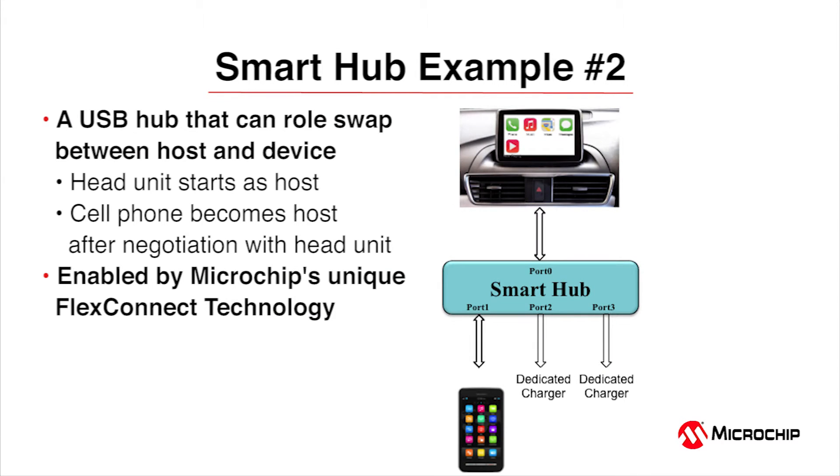FlexConnect technology enables two ports to change roles within an existing USB tree, offering host role swapping and host role switching with a specific downstream port. In this first example, the 5734 resides as the USB interface to an entertainment system in an automobile. When an intelligent device plugs into a downstream port, the host and device negotiate for system control. Once the device gains control, it has access to all resources originally available to the initial host. The additional downstream ports can be used as dedicated charging ports, and all port swapping circuitry is embedded in the 5734, controllable by hardware pin or software.